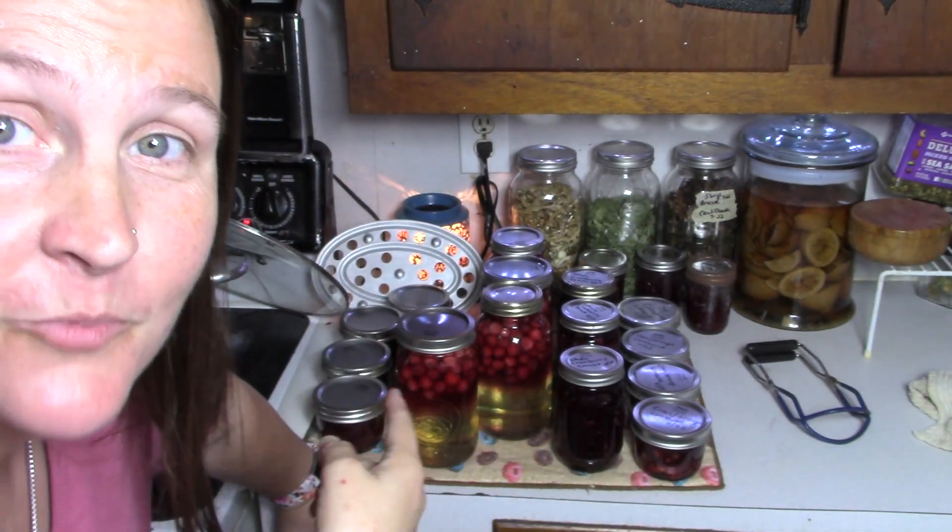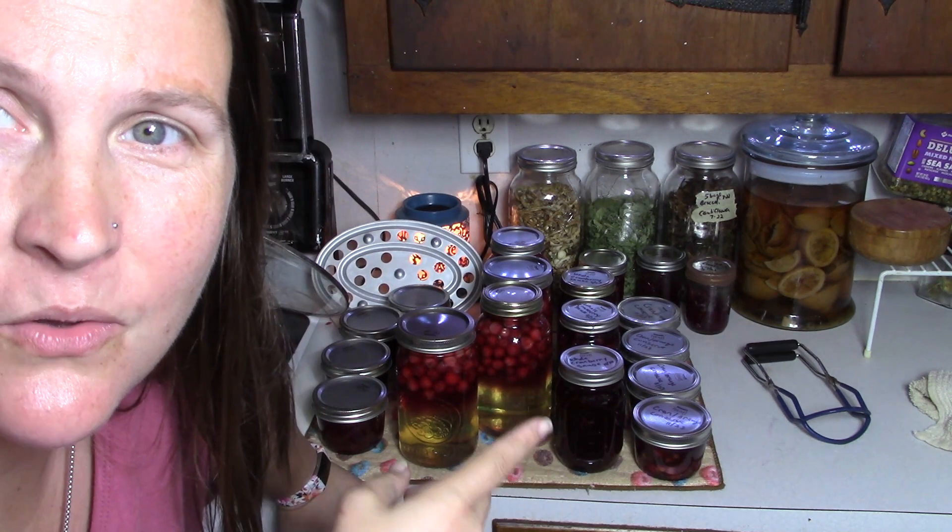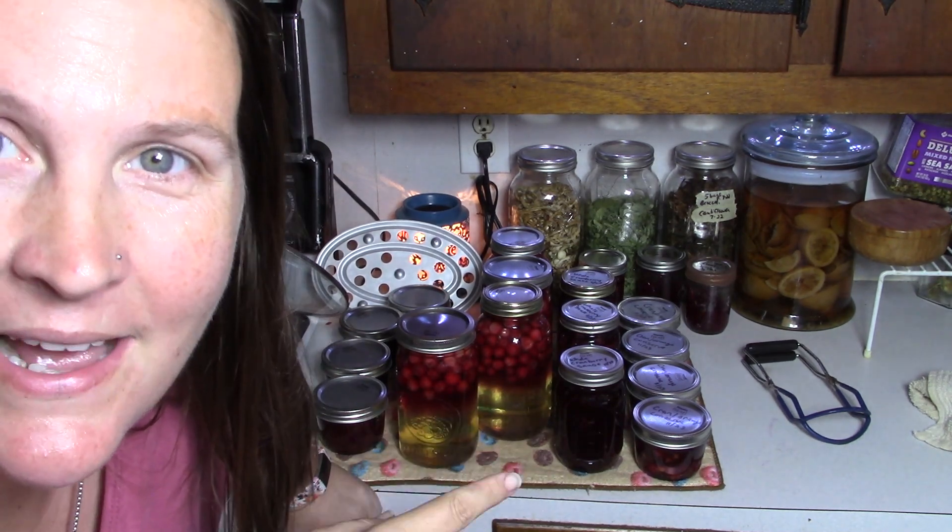Hubby's home and sinks are getting fixed — it is such an inconvenience not to have running water when you're trying to can. We got everybody out of the pot. They're all going to sit here until at least tomorrow. Then I'll make sure I label the ones I haven't and date them, and then they can go in the pantry and sit there until we are ready for them. They are beautiful y'all, I'm so excited.